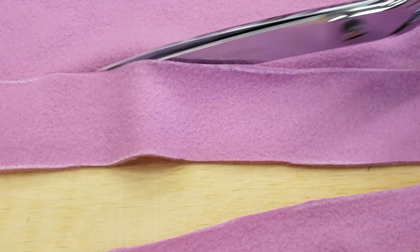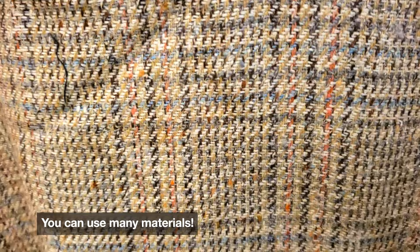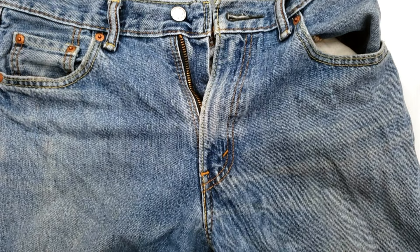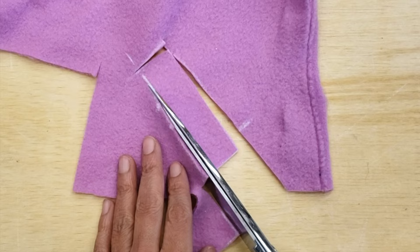I chose fleece for today's project but it can be done in many materials including plaid, felt, denim or more. A 3.5 inch by 1 inch rectangle will complete all the pieces you need. Take this little piece and make a strap.